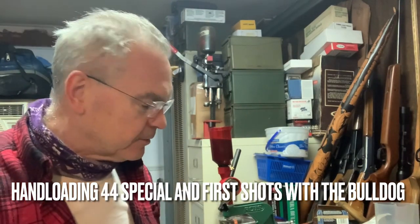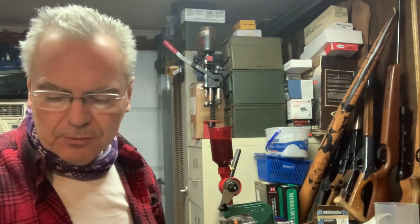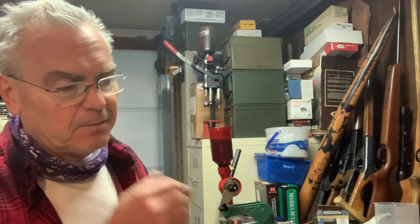Hey guys, Snibs here. Just wanted to do another video — picked up another new revolver, a Charter Arms Bulldog in 44 Special. That was a new caliber for me. I already had the 44 Mag and 44 Special dies, so I didn't need to buy anything new.